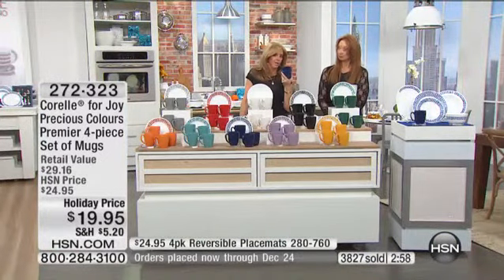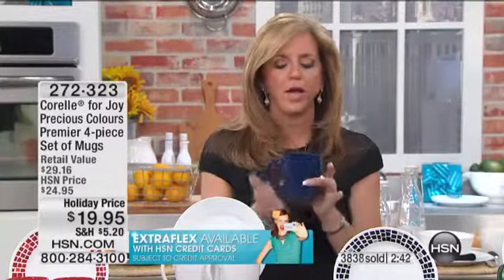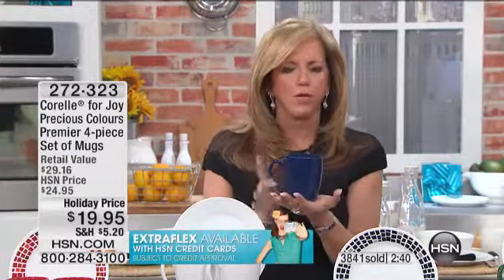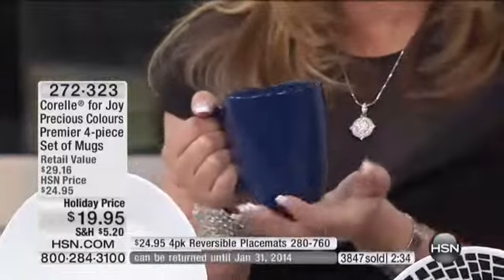Every morning this is my best friend, because I am a coffee drinker — a coffee lover. And this mug is the perfect size. We could have chosen anything; they make them high, they make them wider. This is stable, perfect shape, perfect handle, because I like my coffee to stay hot, so you don't want it to be a wide mug.